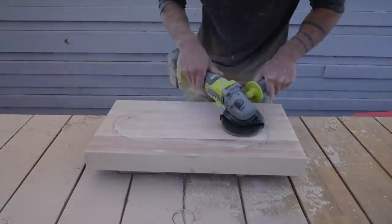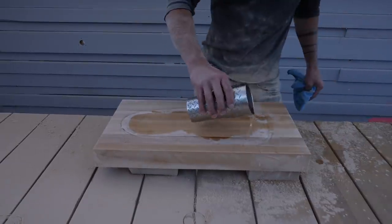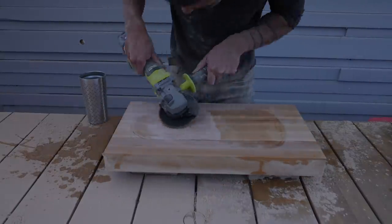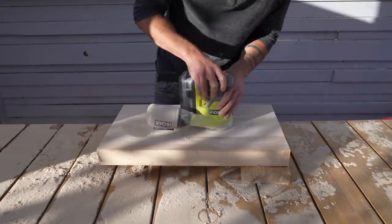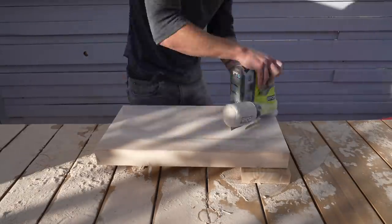Freehand power carving is fun but it's hard to know if you're establishing the right angle for drainage. So periodically I would just pour a little bit of water to check how I was doing. An angle grinder is a super aggressive way to sand something, so I did have to spend about 30 to 45 minutes with the orbital sander smoothing everything out.